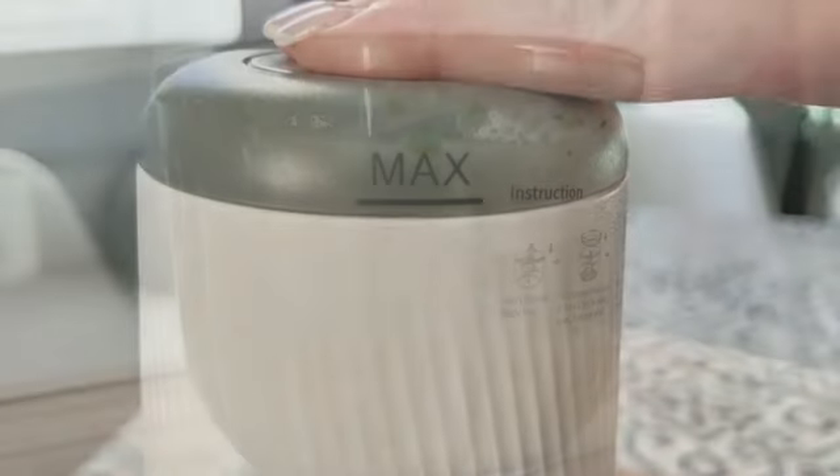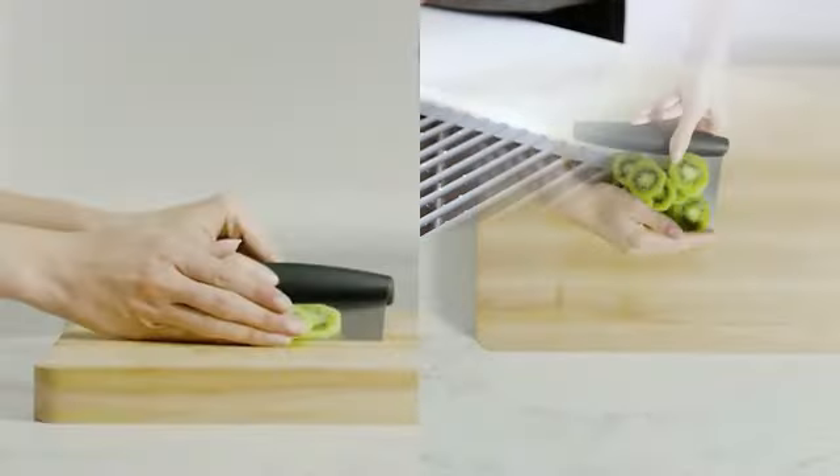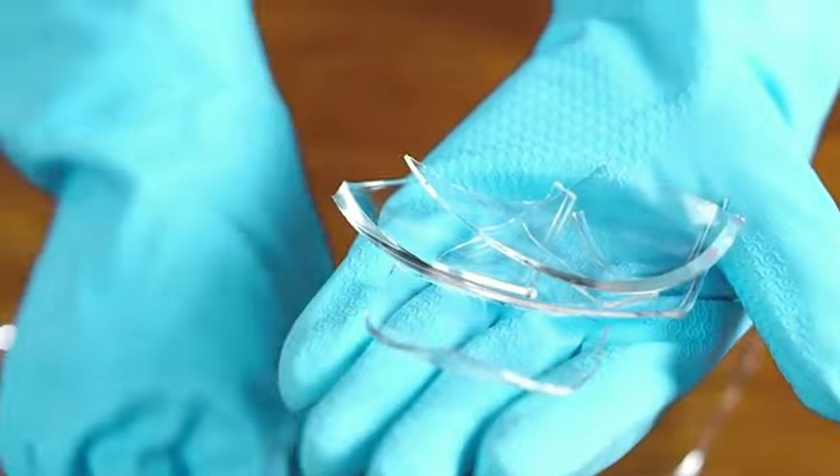Hello guys, welcome to my new video. Today's video contains the new top 5 kitchen gadgets that will amaze you, so don't skip the video and watch till the end. So let's start the video.